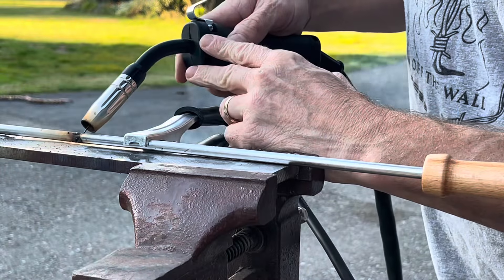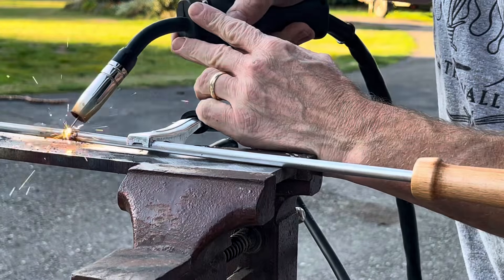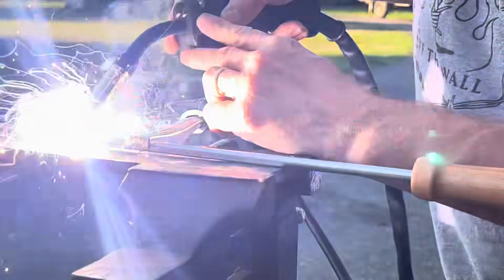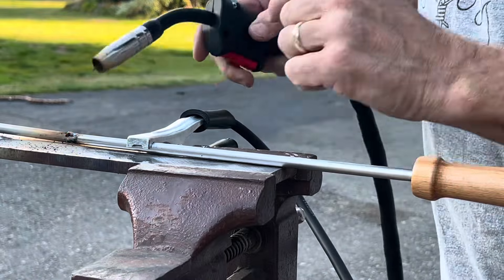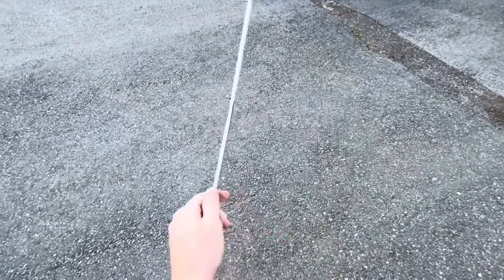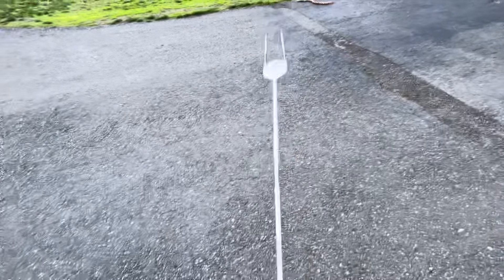This thing worked perfect for it. The threads had stripped themselves in there — it was a two-piece and no good anymore, so now we'll just make it a solid piece. Really happy with the way this turned out and the way this welder operated. Great little welder. Thanks for watching everybody.